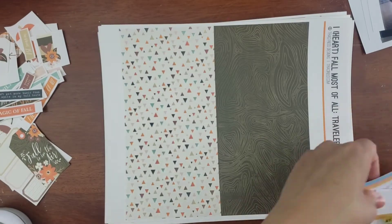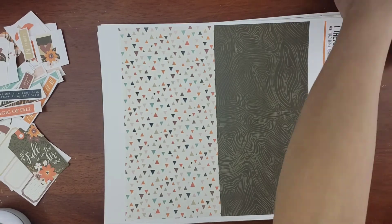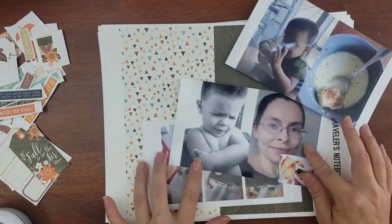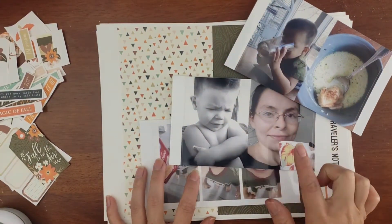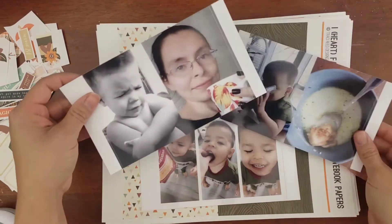Guys, you already know I'm gonna always pull out some stamps, especially that first stamp set. That one is the newest stamp set from Citrus Twist that I got — it was the October Traveler's Notebook one — so I wanted to make sure I use it before I put it in my stash.